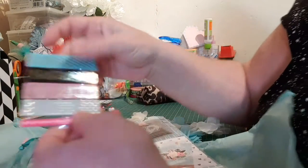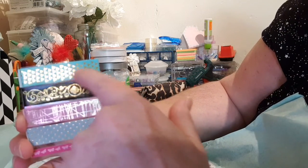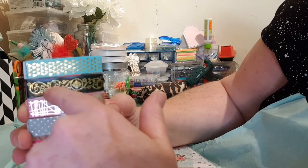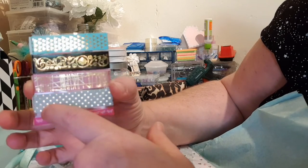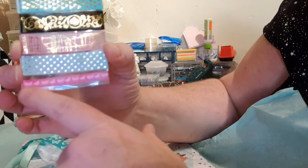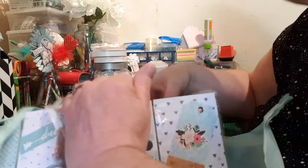And she sent me some samples of washi tape: teal with little triangles, a beautiful black with scrolls running through it, a gorgeous pink one, another teal one with dots, and this one in pink with cute little butterflies. Thank you so much.